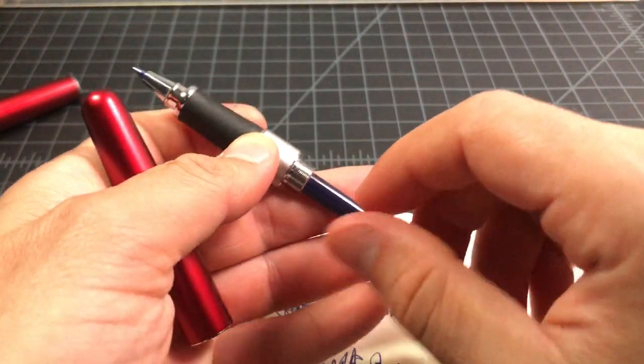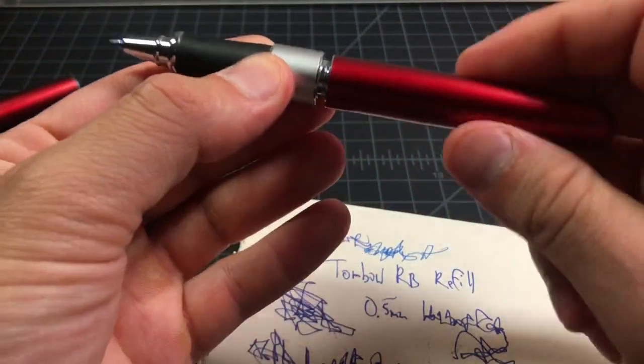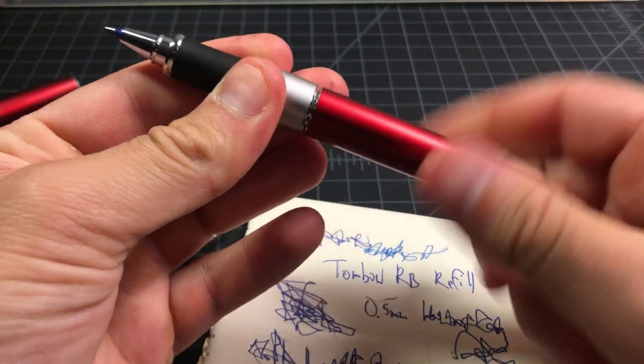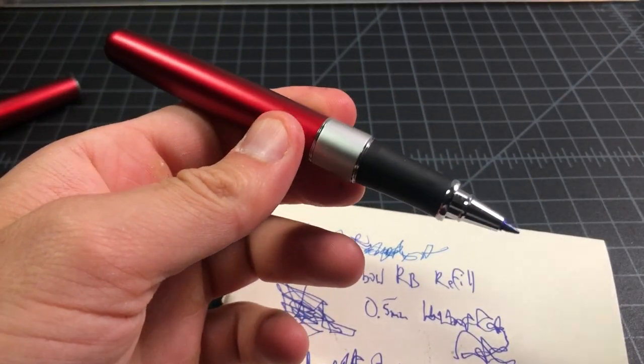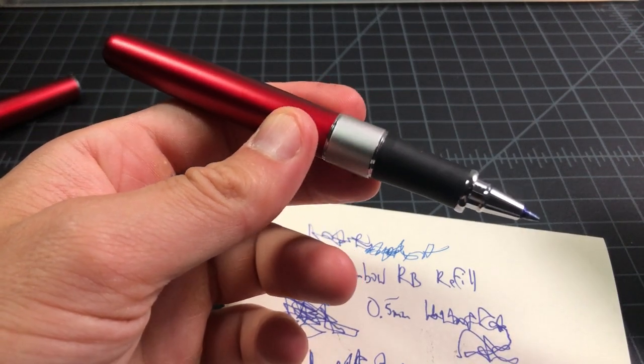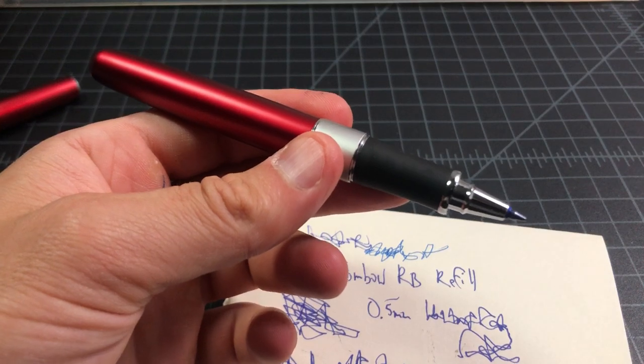Anyway, that is more than you ever wanted to know about the Tombow rollerball refill, and a not-so-quick explanation of the Zoom 505, which is a pretty nice pen. I'll do some more coverage on this in the future. Thanks for watching.